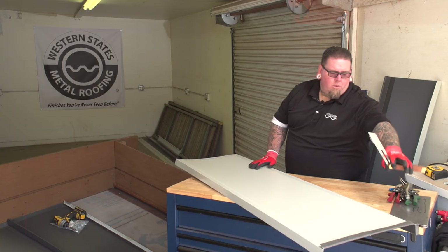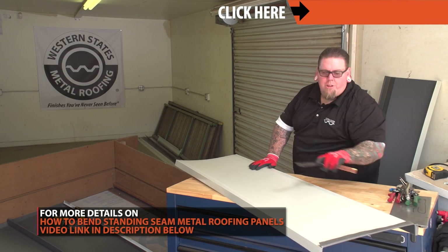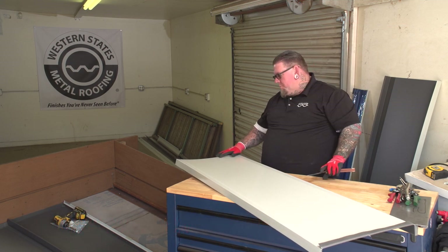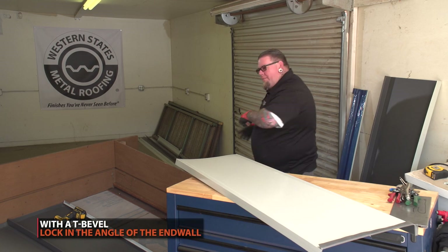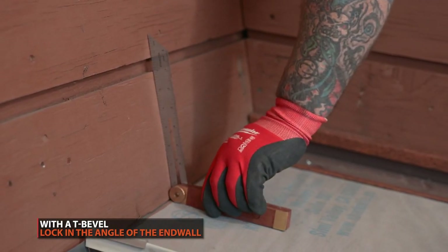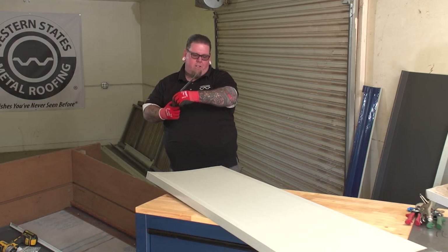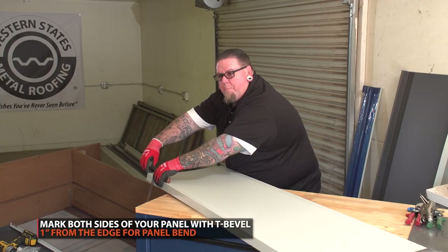We tabbed the one-inch tab on our panel. We have a typical D-style drip edge on the bottom that we hook the panels to. We're going to put the kick on the back of the panel right now. Grab your T-bevel tool and put it on your roof pitch to get your roof angle. Lock the angle in and mark the panel on each side.